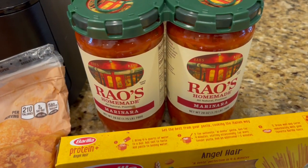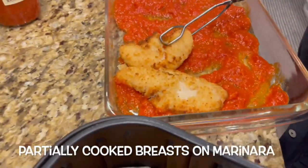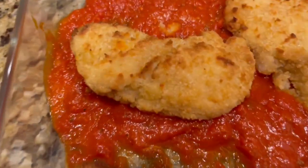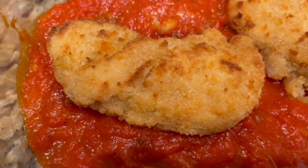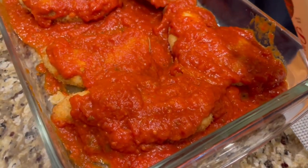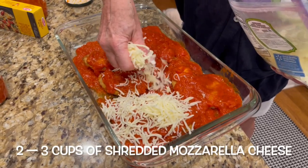Next, spread marinara sauce along the bottom of a pyrex dish — we chose the Rao's brand. When the air fryer is done, take the now partially cooked breaded panko chicken breasts and place them in the marinara sauce, then cover them with more marinara sauce to your liking. We like lots of sauce!